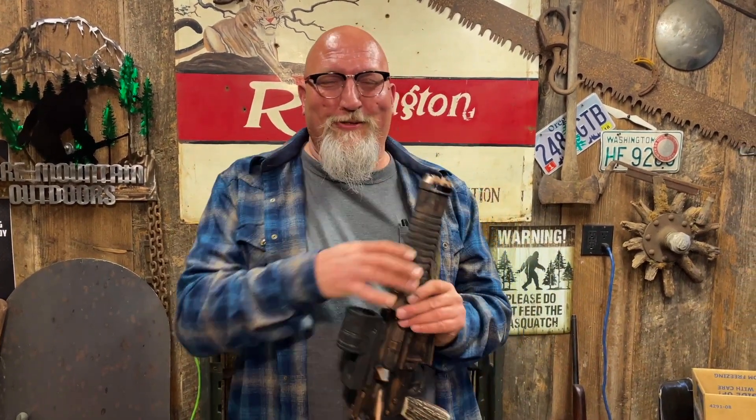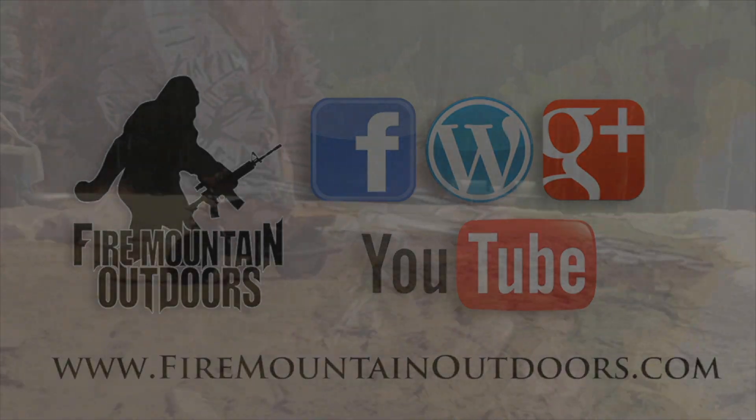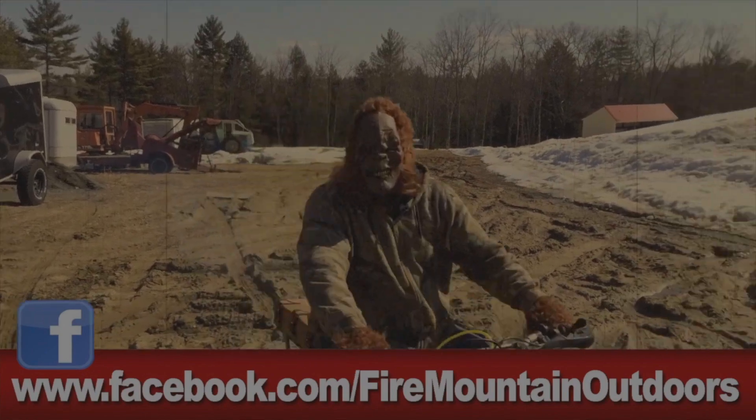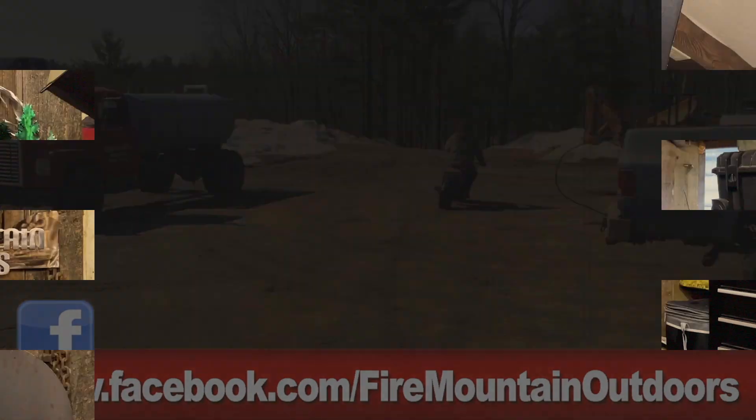That wraps up their list of things you can do with your firearms when ammo is short. Thanks for watching, like and subscribe. As always, when handling firearms, follow the four basic safety rules — shoot safe, shoot straight — and we'll see you on the firing line. And as Bob says: it ain't stupid if it works.